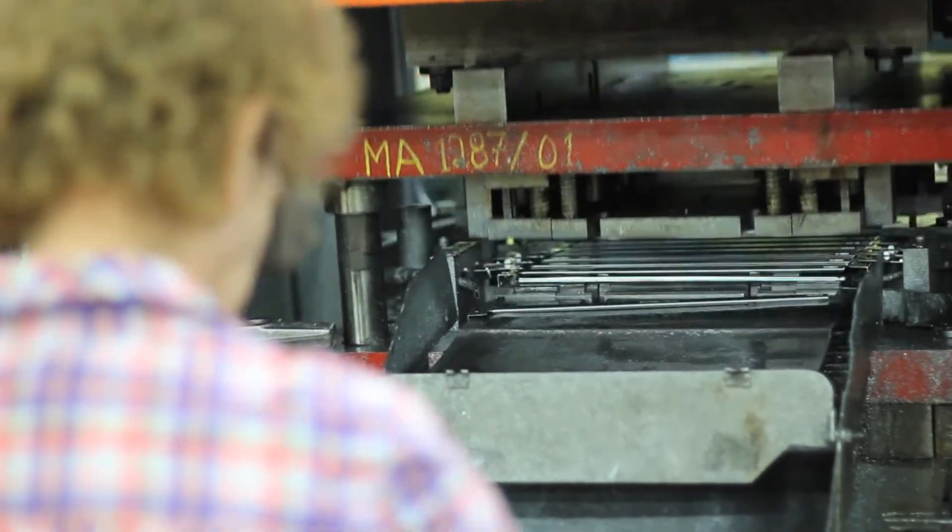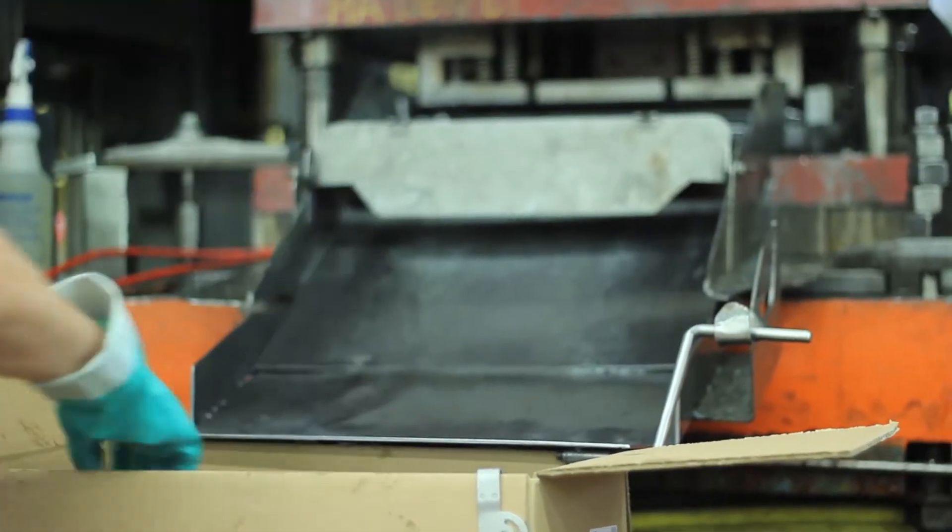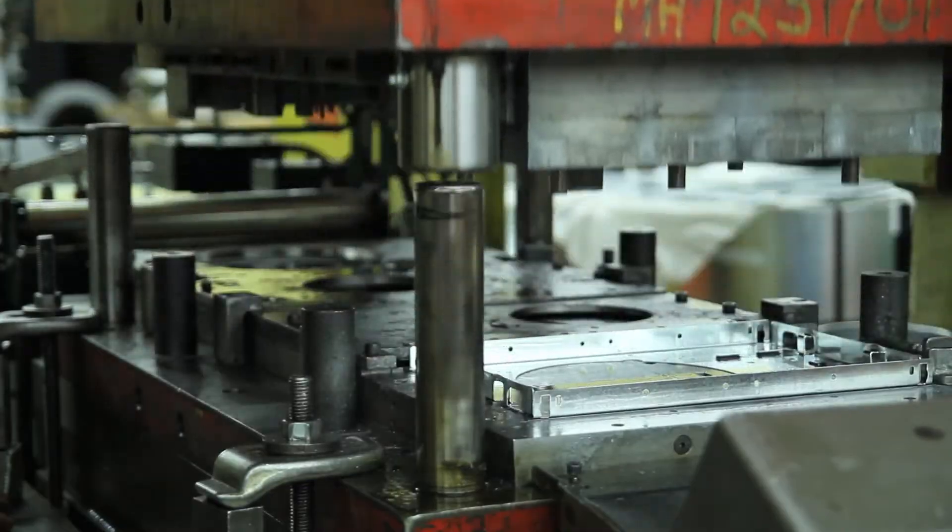For complex parts, where the volume is sufficient, the most efficient way of producing the stamping is through a progressive die. Complex metal stampings often cannot be done in a single hit in a single station. This is where a progressive die comes into place.